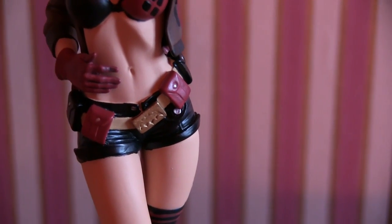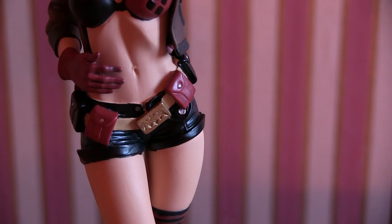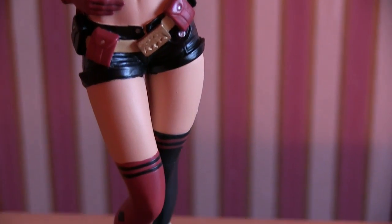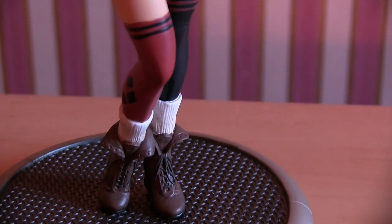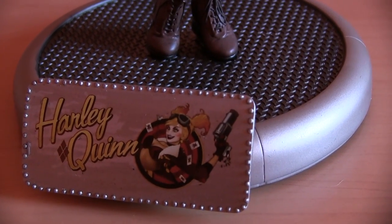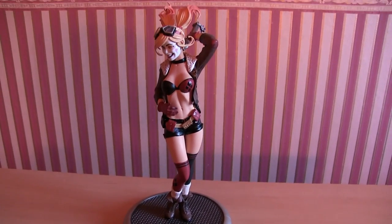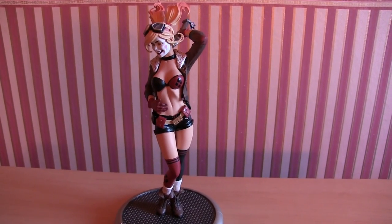Zoom in - there it looks like she's stolen Batman's belt, which is kind of appropriate. Detailing on the stockings, the socks on the boots, and then the base. There she is - Harley Quinn from the DC Bombshells collection.